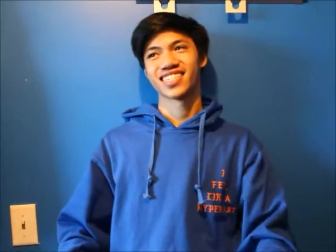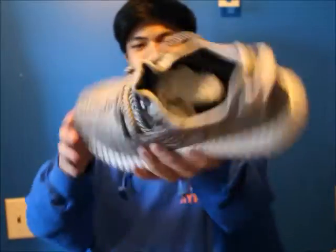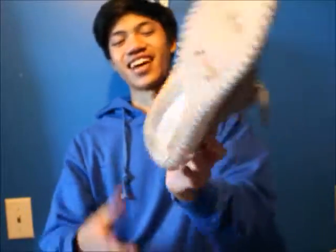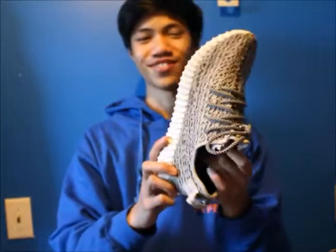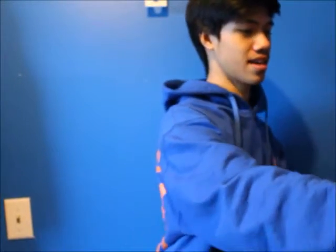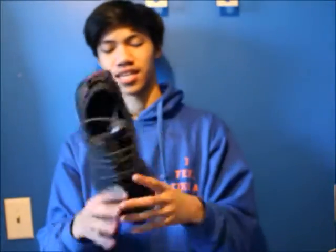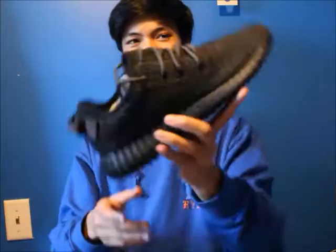Now we're getting into the hypebeast shoes. First is the Yeezy 350 Turtle Dove — amazing shoe. These are the best 350 in my opinion, but I'm kind of biased because I won these from a raffle by myself. Super beat. If anyone has them for a good price in a size 9 or 10, hit me up. Next is the 2016 Pirate Black — paid a little over resell, but that was before resell went crazy. Super nice shoe. I did step in dog poop in these — I took my dog to the dog park and stepped in a big pile of poop.